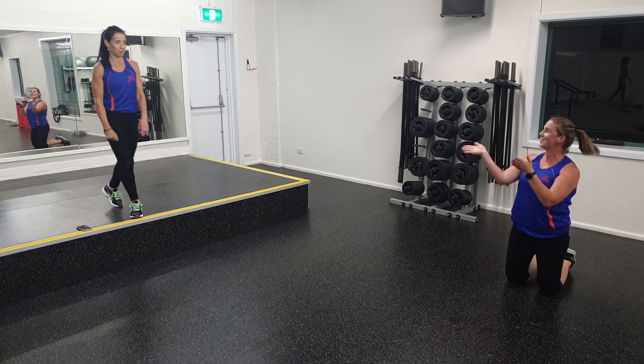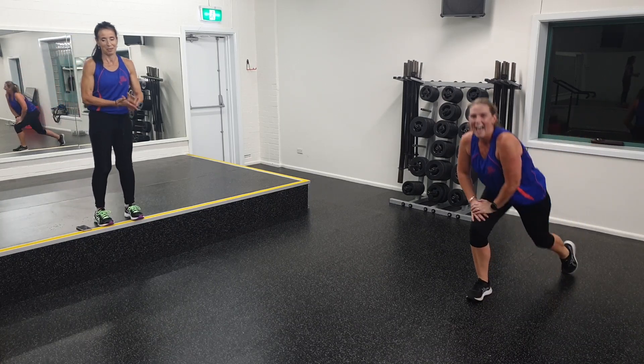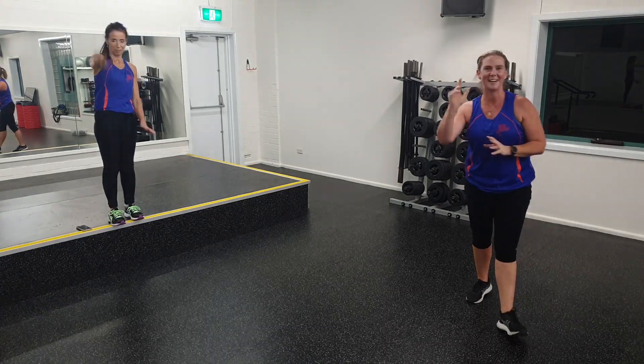Thank you very much. Thank you, Kath. I hope you enjoyed your workout and are sweating as much as I am — probably too much than I would like to admit. But have fun, guys, and we'll see you again soon. Bye.